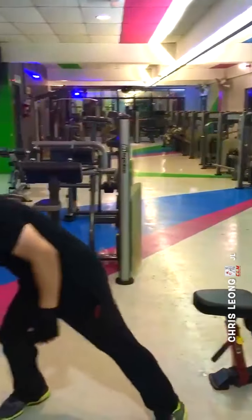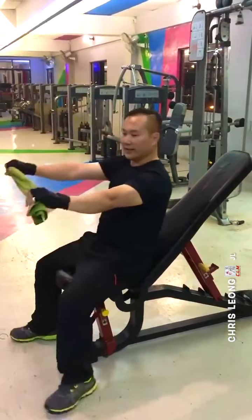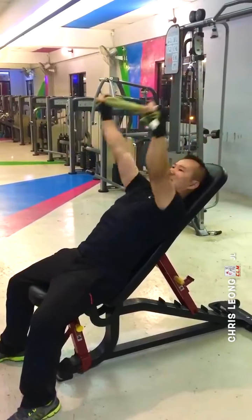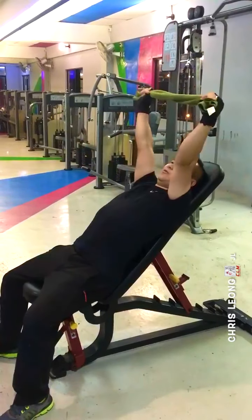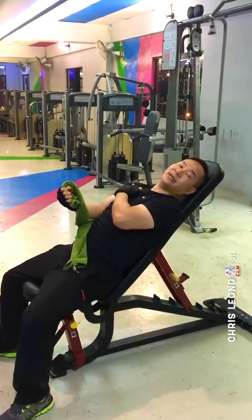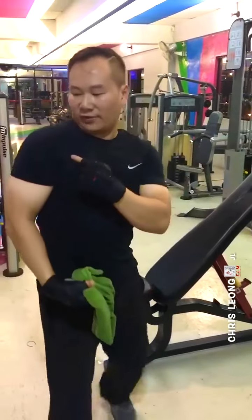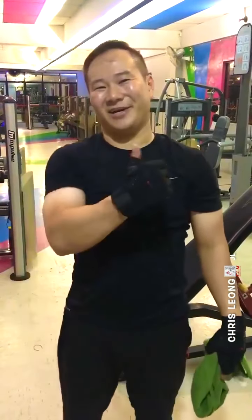Then you can use your foot — like this. Hold it, slowly up. One, two, three. If sometimes you feel pain, you can straighten it down. Don't force yourself. Do it about two to five times. Remember what you are doing is to strengthen back the front, side, and the back. Okay? All the best.